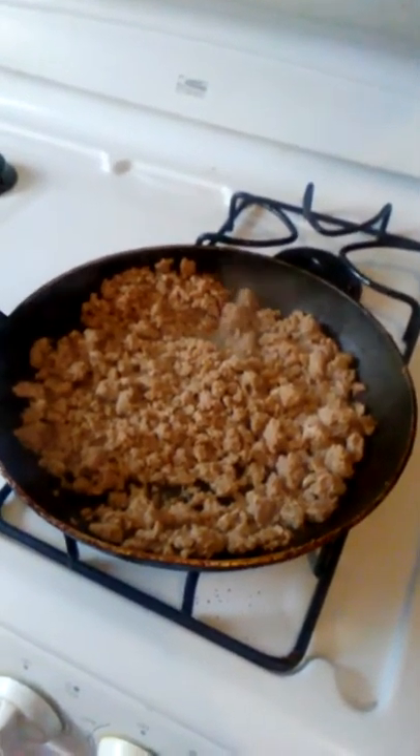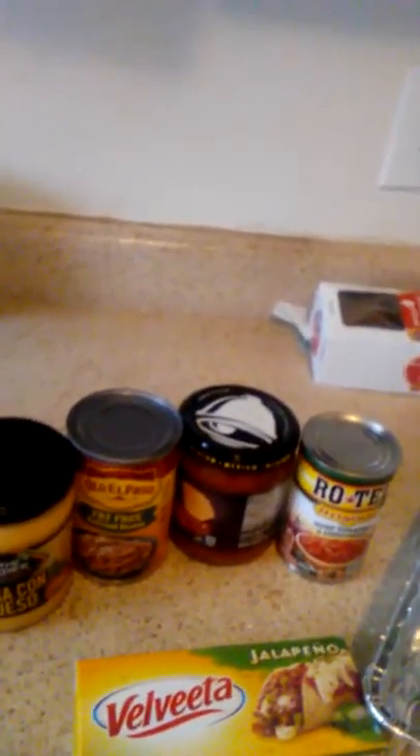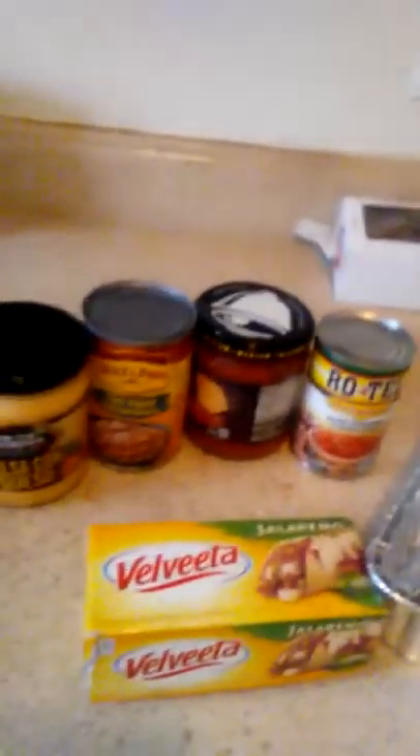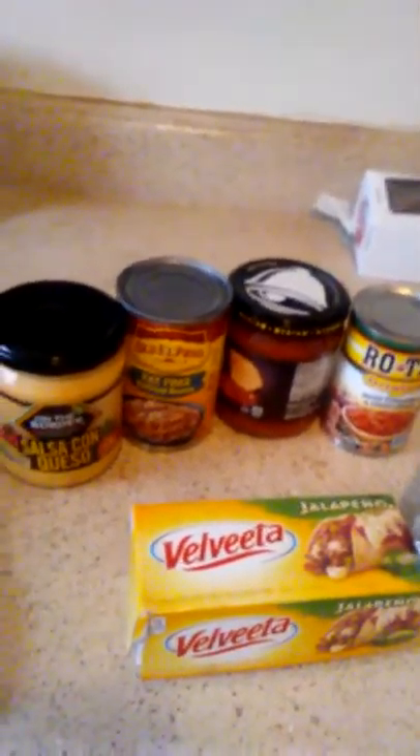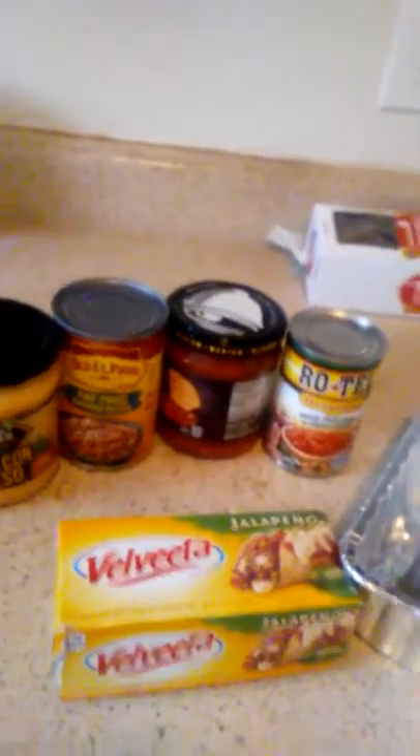I'm going to get some onions and green peppers in here. I'm going to have my queso, my cheese, refried beans, some salsa, and some diced tomatoes. I also have some Velveeta cheese, which I'm going to cut up a little bit of it, not a lot, because I don't like my stuff too spicy.